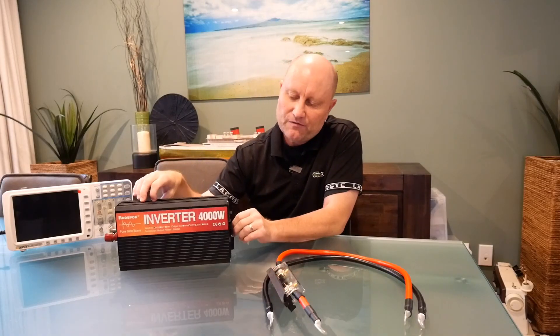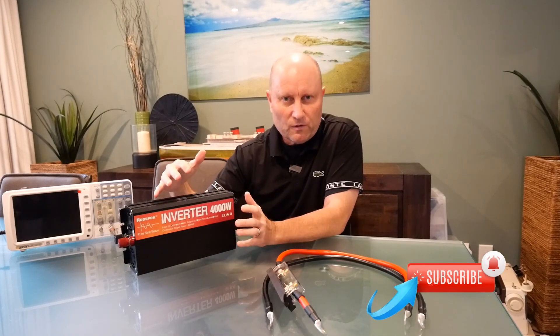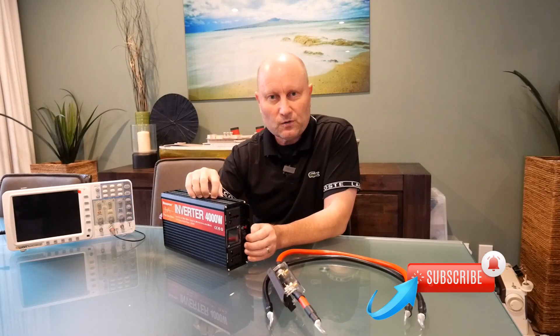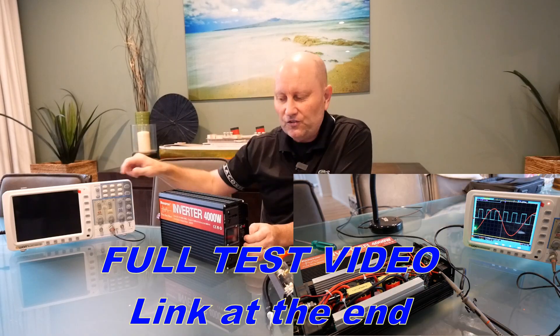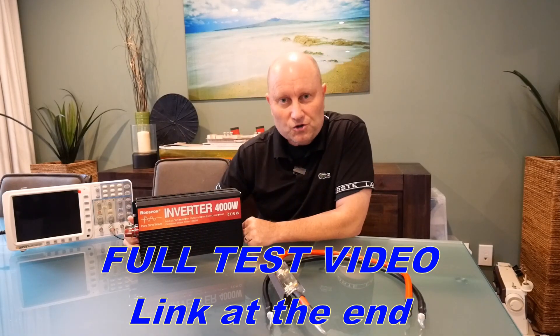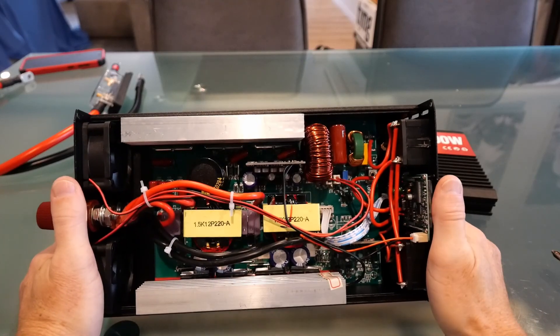This came directly from China at about half the price — or less — than buying something retail off the shelf here. I did quite a bit of research and looked at lots of different ones before purchasing this one. I'm also going to try and do a quick test to see if this really is a pure sine wave inverter, so stick around.